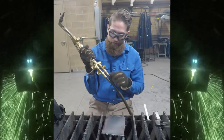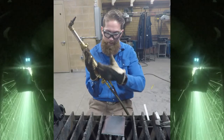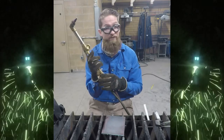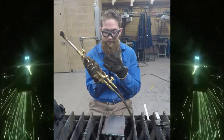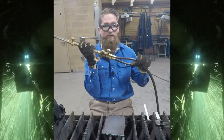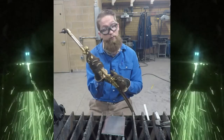Most torches are built with flashback arresters, meaning that they are going to stop any fuel and oxygen mixing going the opposite direction. Some older torches don't have those safety features, but you can buy them and make sure you put those on. If you don't have an arrestor on the bottom of your torch, you can have a flame burn back into the torch and back to the regulators. So you want to make sure that those are in working condition.